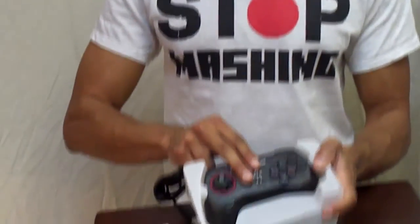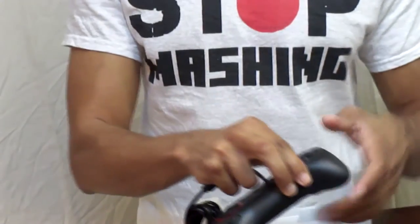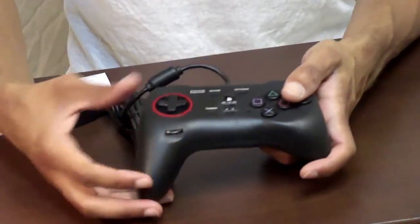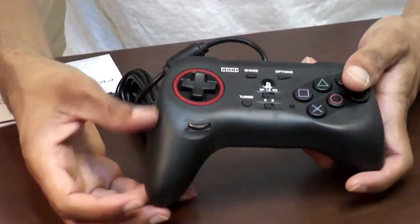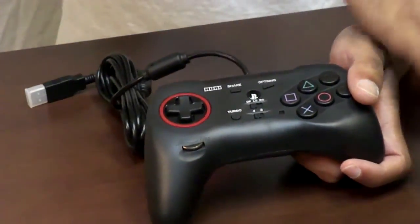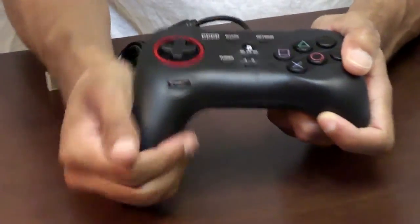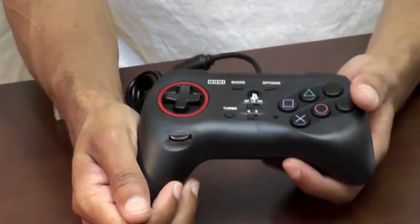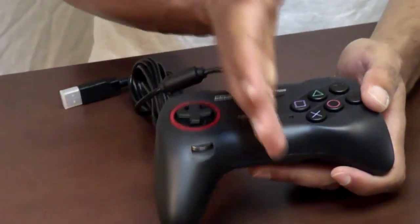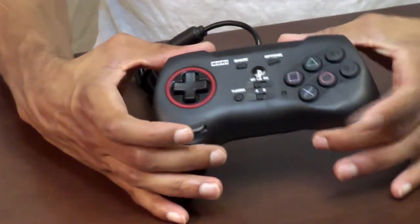The first thing you'll notice right off the bat with this controller is that it has what they call an asymmetrical design. Basically it means one side is different than the other — this side over here is longer than this side. I guess they figured that's so you can grip the controller more firmly and have more control. A lot of controllers are symmetrical where both sides are exactly the same.